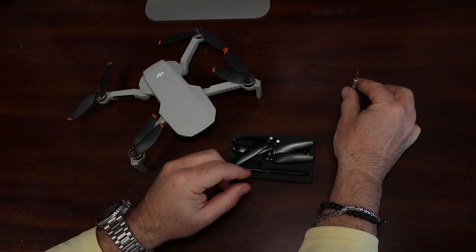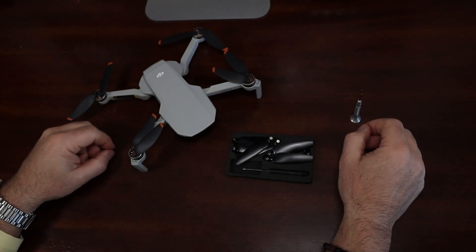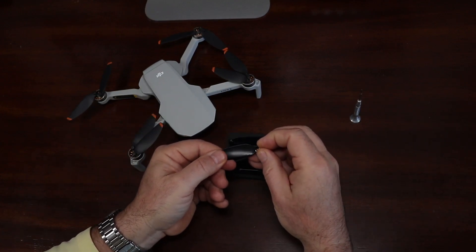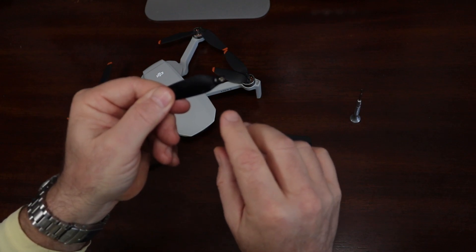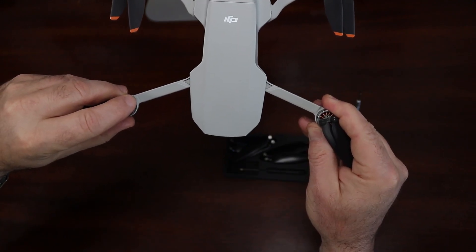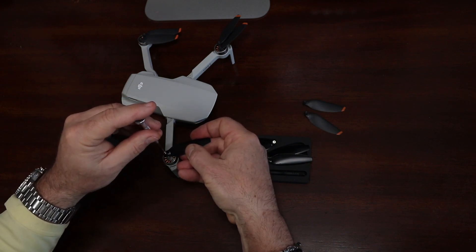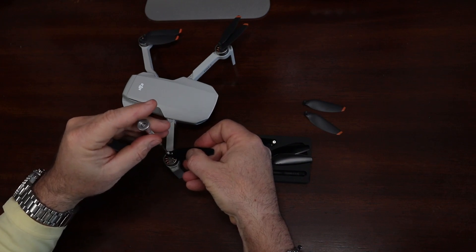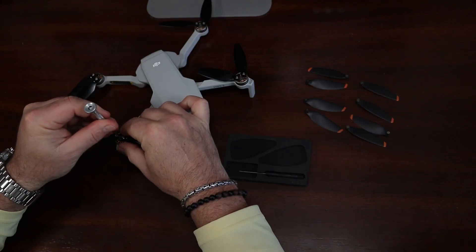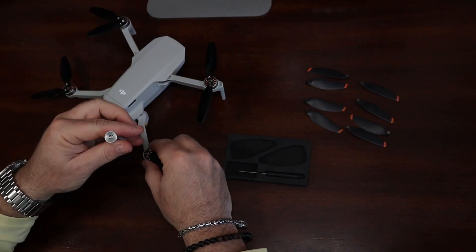The screwdriver provided by DJI works just fine, but being the tool snob that I am, I have my own set of jeweler's drivers, which I used. The prop swap-out is pretty straightforward. Just remember to match the correct props to their respective motors — two sets have the embossed lines and two are plain, and the motors have corresponding markings. Take your time lining up the threads and let the screw find its own way in, because the last thing you want to do is cross-thread the screw into the motor housing. There should be little to no resistance when threading the screws in. Also, remember to double-check each screw once you have all the props mounted, to ensure that they are fully seated.